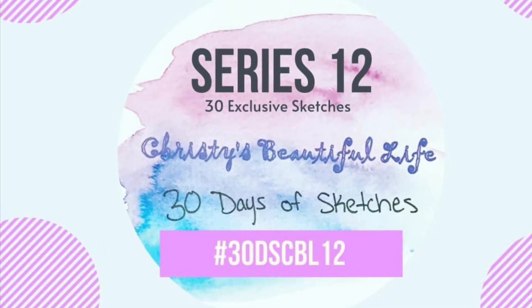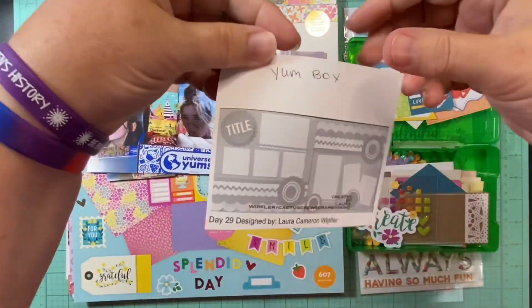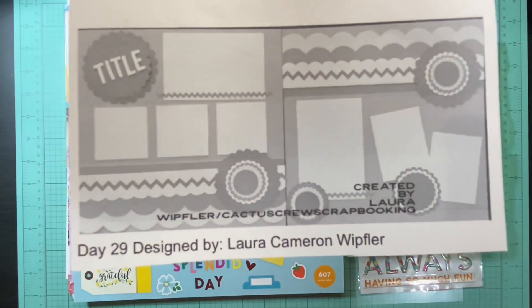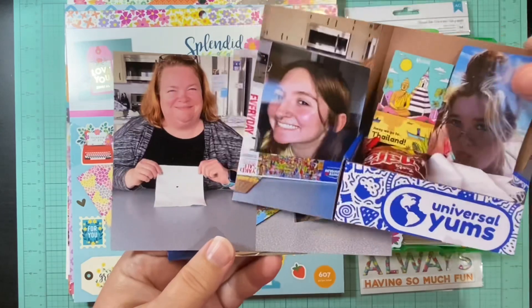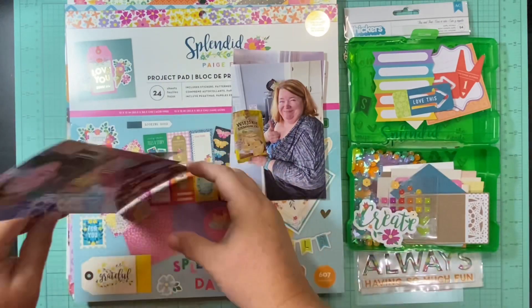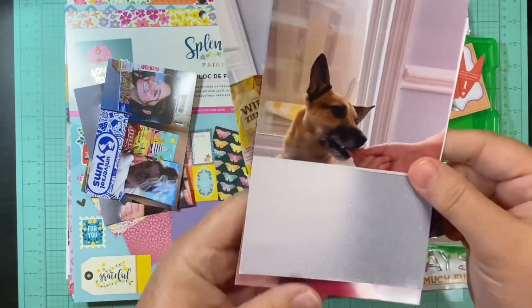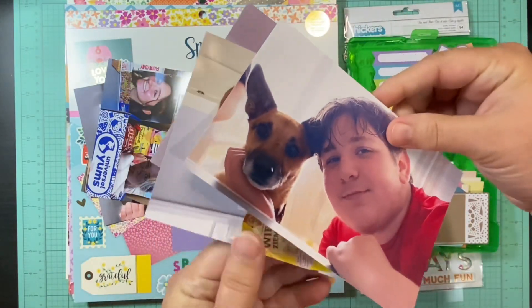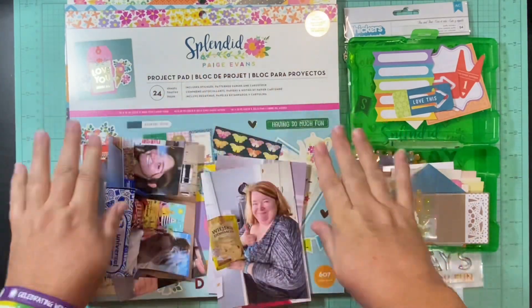Hello and welcome to Scrapping on the Fly. My name is Kristen and I'm here with day 29 of 30 Days of Sketches with Christy's Beautiful Life series 12. Today is a two-page layout by Laura Cameron Whitfler — I think that's how you say it. I have a plethora of pictures and I'm going to do the two-page spread a bit differently — they'll go next to each other in the book and they coordinate. It's two different days, but I'm just going to make the papers work for me.